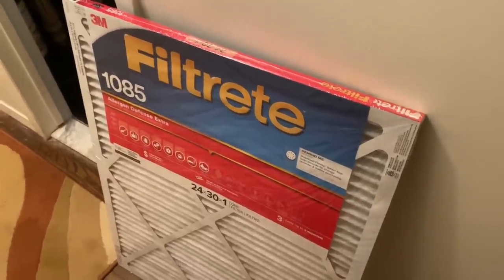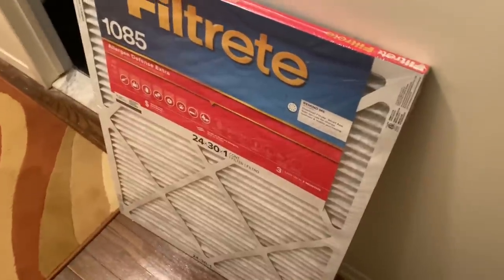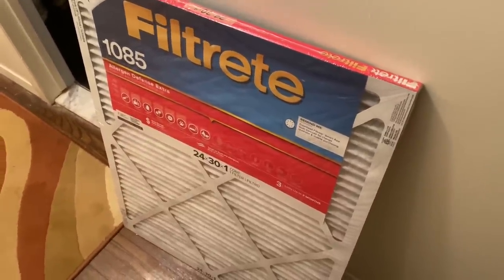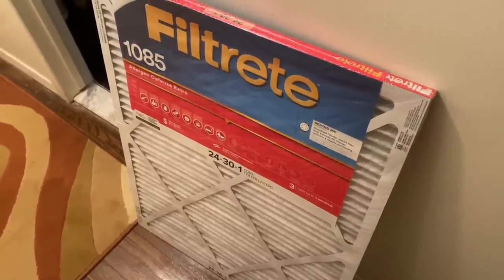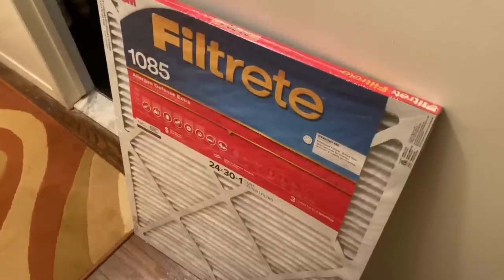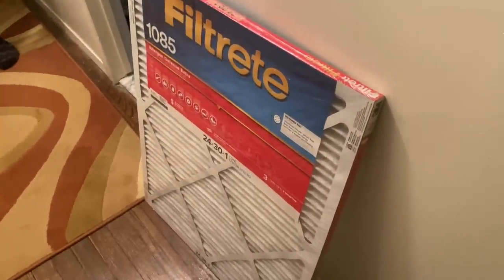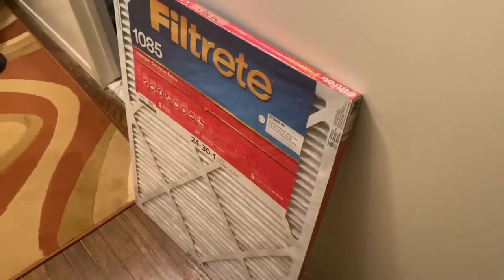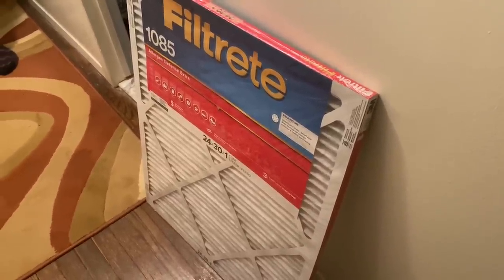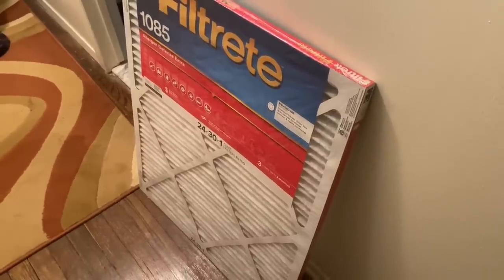Well, there are pros and cons to everything. The pro to this filter is it offers a great mechanism to capture particles in the air — it's pleated, like an accordion, and has a very large surface area. The con is they're very expensive, and they should still be changed every 30 days. The increased surface area captures more dirt and dust, which decreases airflow as more dirt accumulates.